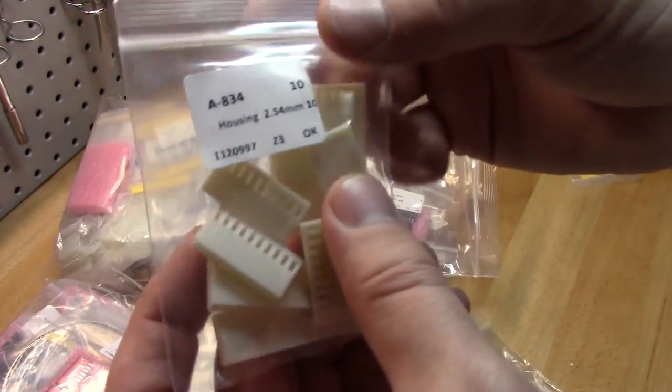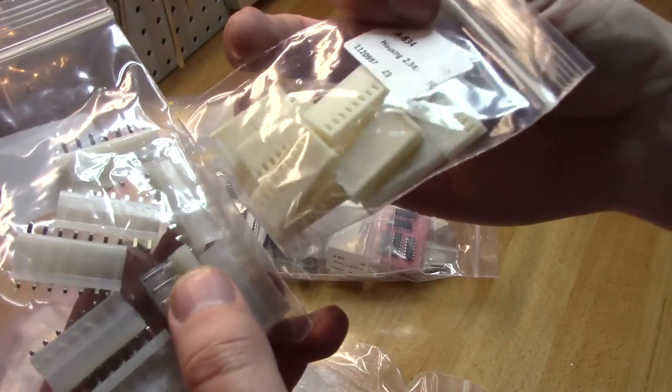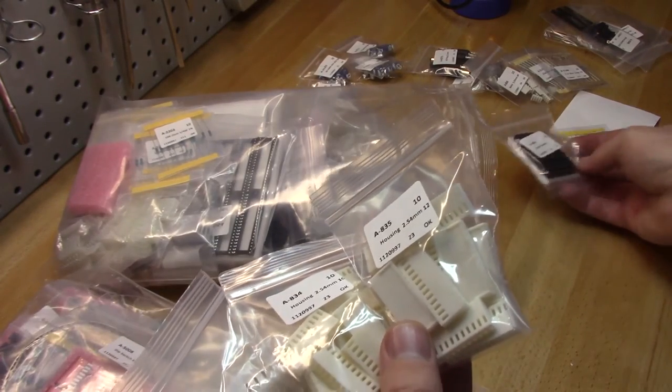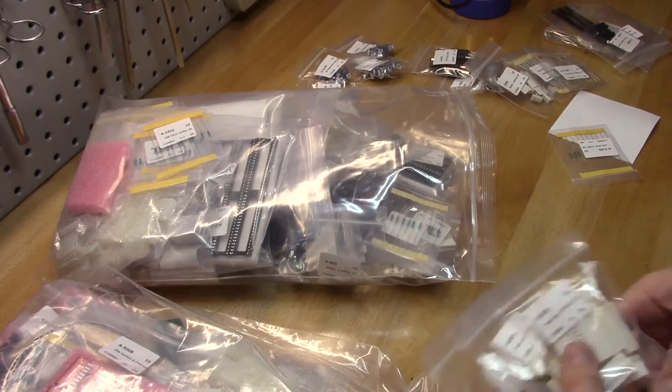Here's the housings that go into the headers. I've got all sorts of different sizes of these. I'll probably put these in my little Plano boxes and get them all organized — there's a bunch of little connectors in there.